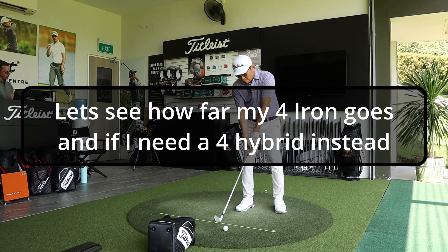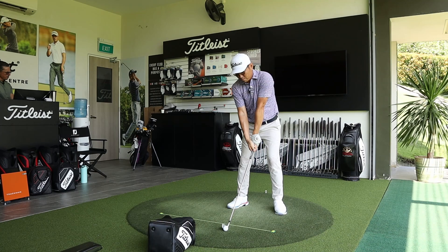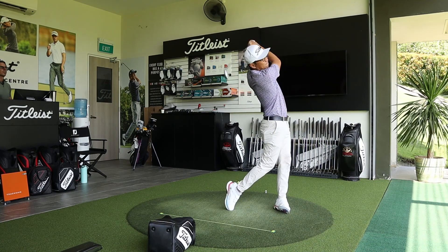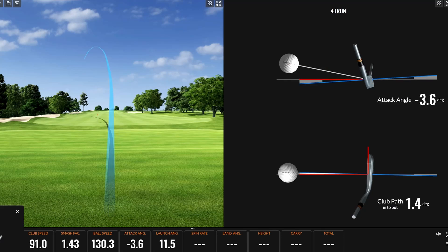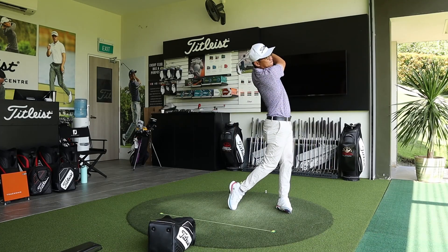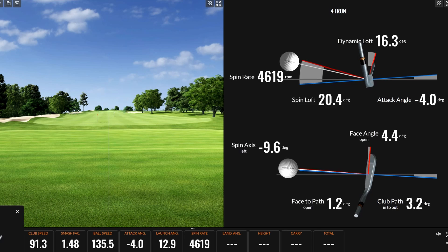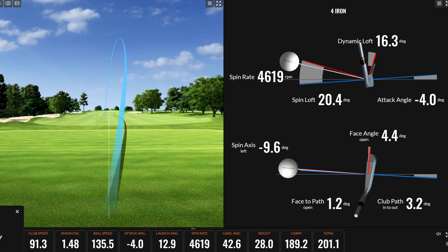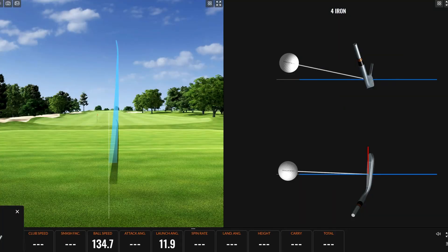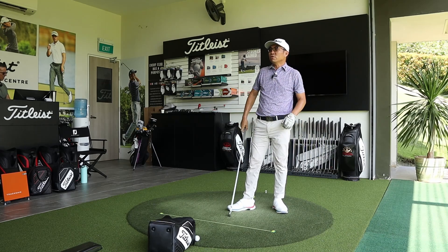Andrew asks Darren to hit the four iron. Darren says his comfortable carry is 185. He hits a couple of shots — one hooks a bit at 180, then settles in nicely. Andrew calls it a beautiful strike, and Darren notes he went with a shorter swing rather than loading up, hitting 183 to 188.